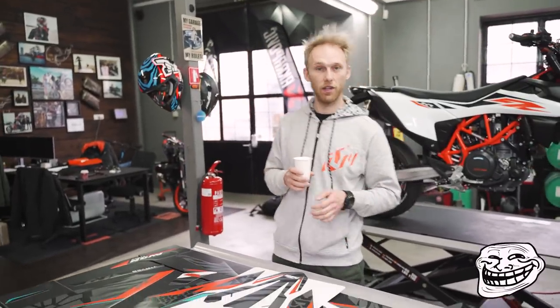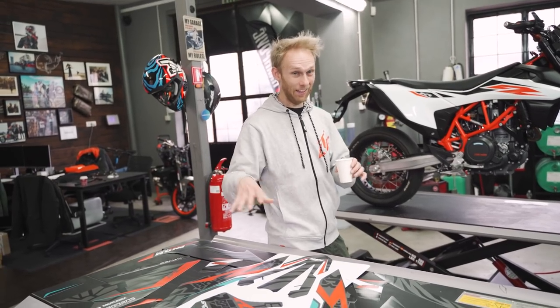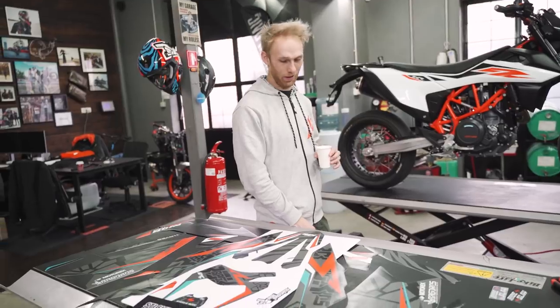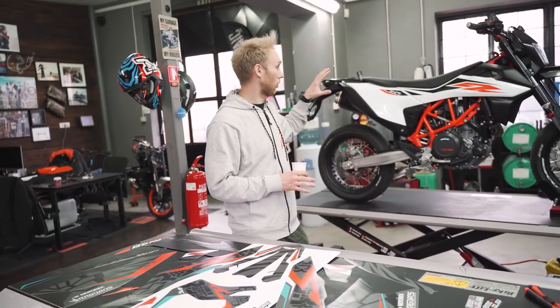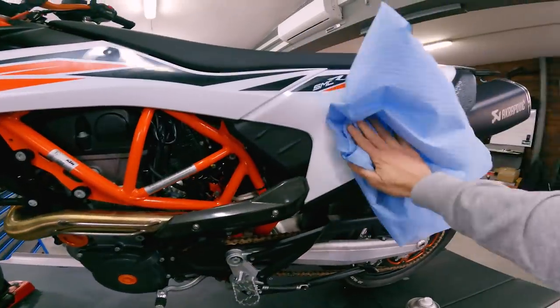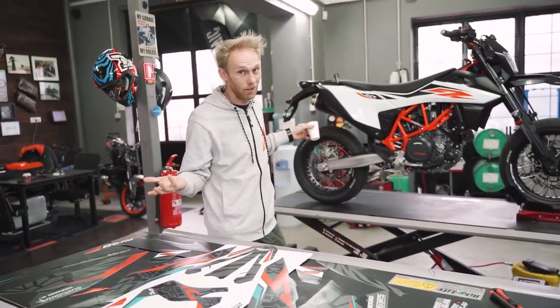28 stickers! This will definitely completely change the style, right? Definitely! This will be fire, man! So I already pressure washed the bike, so it's clean. I also removed the rest of the dirt with the degreaser. So we are ready! Let's put it on!